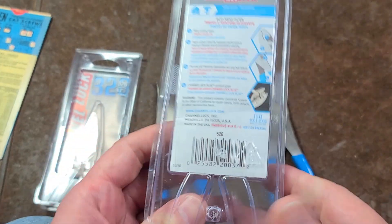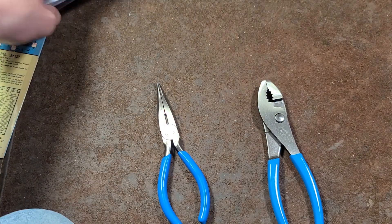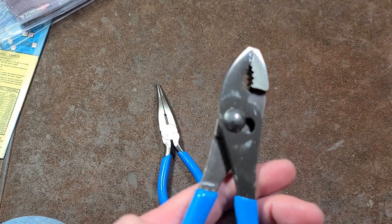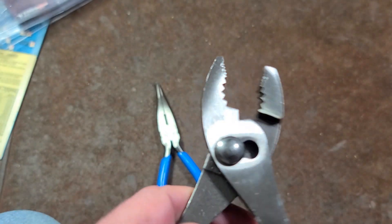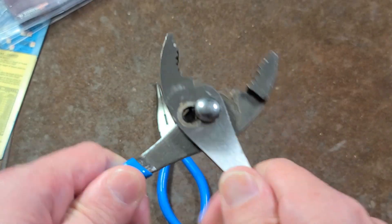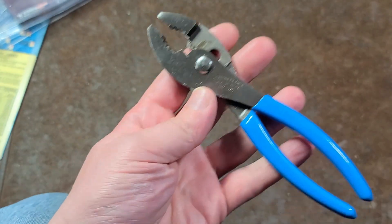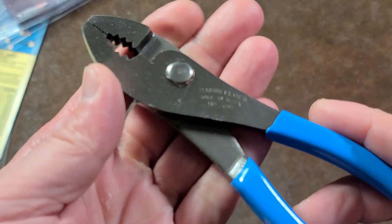One thing I didn't know about these general slip joint pliers is they're actually just high carbon steel — they're not chrome vanadium. It's still pretty good, but it is surprising. They do use a permanent rivet so these do hold up. A lot of people say the rivet's pretty tight but it'll break in. These are general purpose style pliers and I only paid five bucks, so might as well have them.